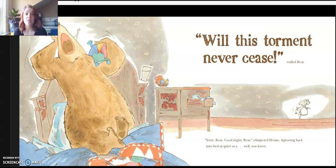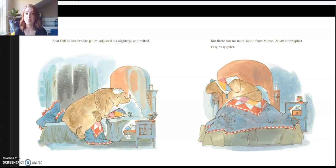"Will this torment never cease," wailed Bear? "Sorry, Bear. Good night, Bear," whispered Mouse, tiptoeing back into bed, as quiet as a — well, you know. Bear flopped his favorite pillow, adjusted his nightcap, and waited. But there was no more sound from Mouse. At last, it was quiet. Very, very quiet.